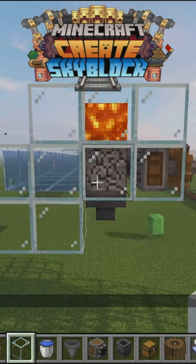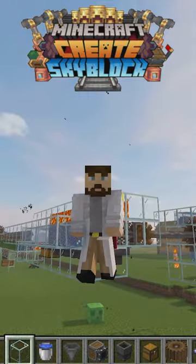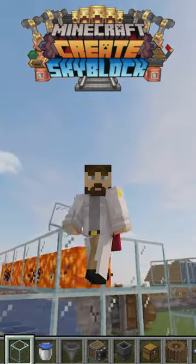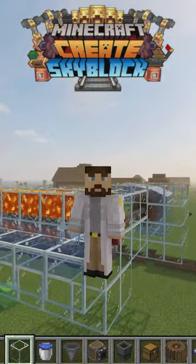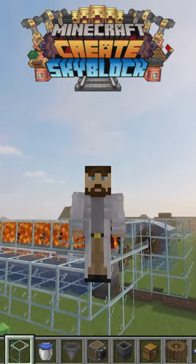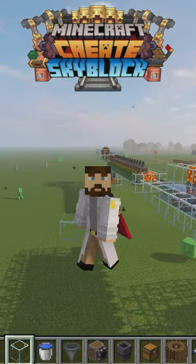Are you still making a cobblestone generator like this? These things don't scale well at all. Every cobblestone generated requires a hopper, and each hopper costs 5 iron. If you go too fast or make it too big, the hoppers won't be able to keep up, and things will back up.